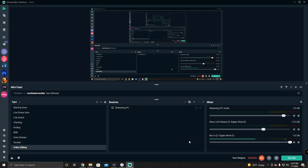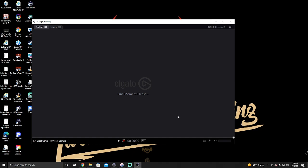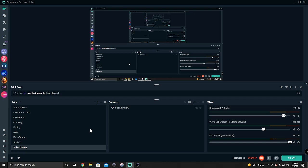Make sure you have StreamLabs OBS downloaded on your gaming PC and on your streaming PC. You can run OBS on one and StreamLabs on the other, or vice versa — it doesn't matter. On the streaming PC, open the 4K Capture Utility or Game Capture — this brings up the capture feed from the gaming PC. Then go back into StreamLabs on your streaming PC. This is where you put in all your scenes: your live scene, intro, chatting, starting soon, ending — all that stuff. Run everything off your streaming PC.